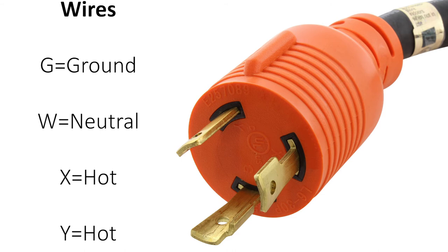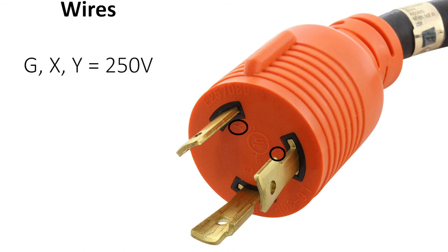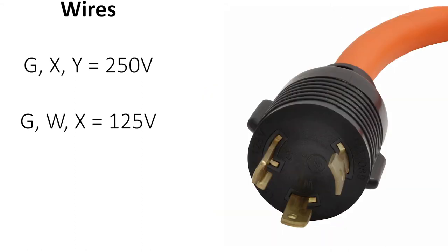If the plug or connector in question has both X and Y without a W, it is 250 volts. If it has one for each, being GWX, then it is 125 volts.